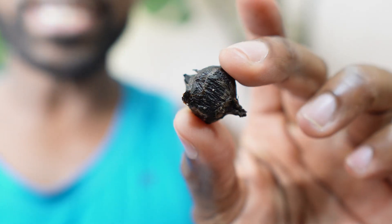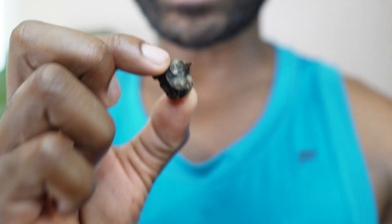Alright, back to the video. You see these? These are called corms. These are going to be in the soil of your plant. When you repot, you're going to take them out. Here's the key part.